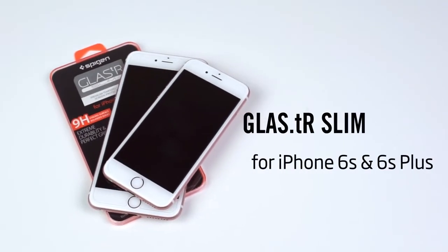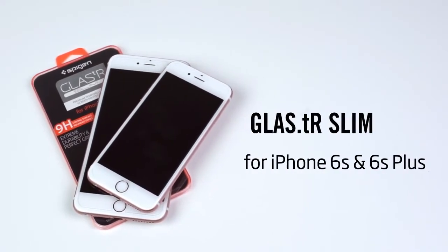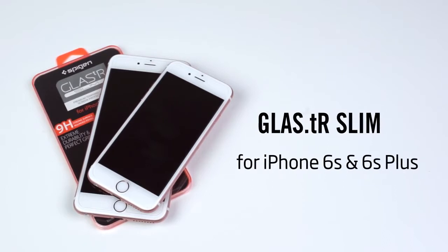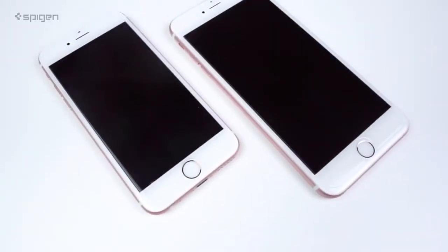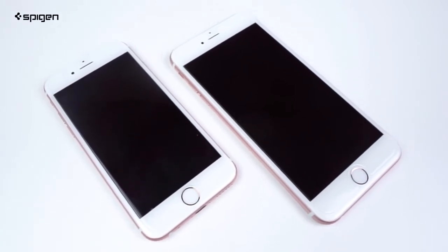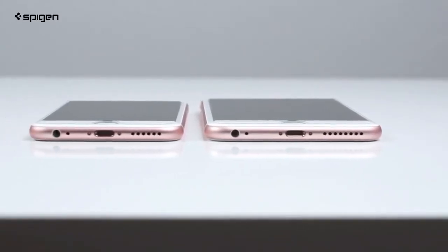Hey guys, Taylor from Spigen here showing you the Glass TR Slim screen protector for the iPhone 6s and 6s Plus. The Glass TR is made of real tempered glass for quality protection that's extremely clear and smooth to touch.